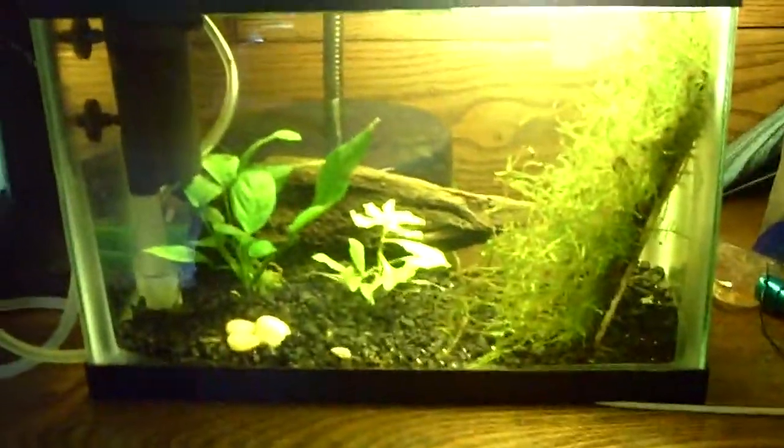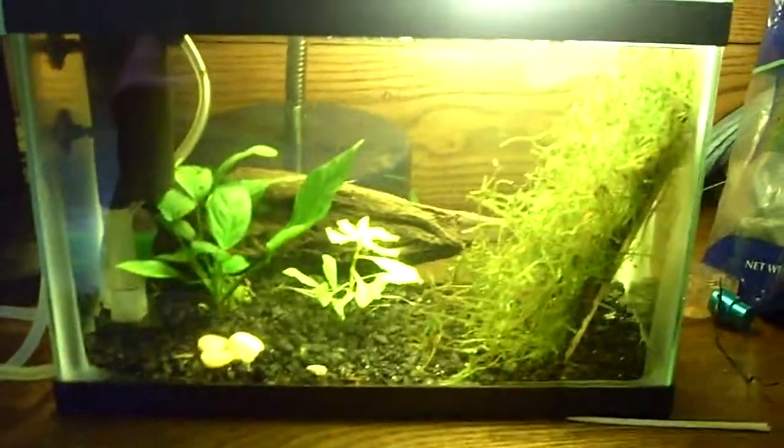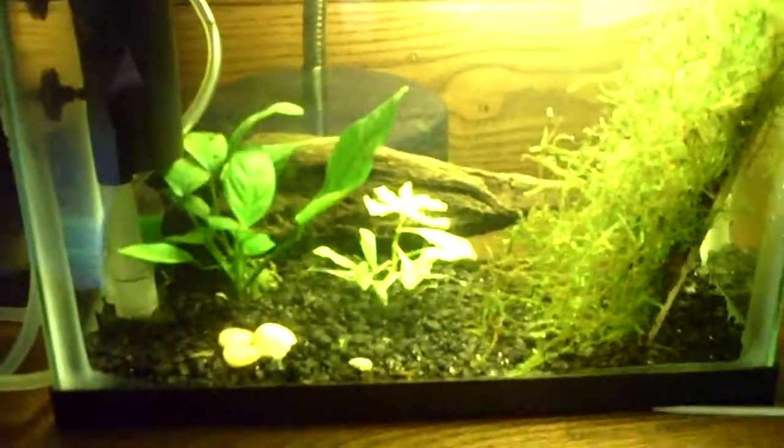It's not really for looks or anything, but I had cherry shrimp with my betta fish, and they just weren't really active at all because of the betta fish, so I had to do something with them. I figured I'd move them to a two and a half gallon. I'm not really for putting fish in smaller tanks, but there's only three shrimp in there — that's all I was really able to get from another tank.